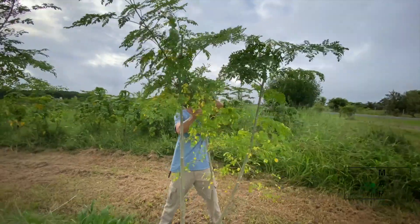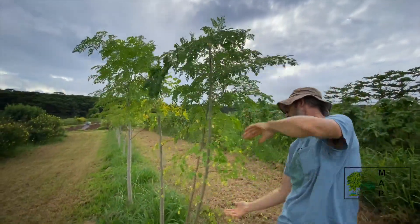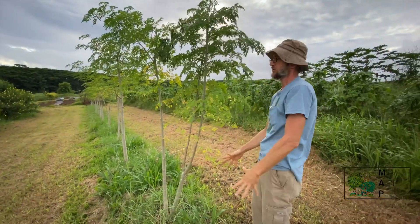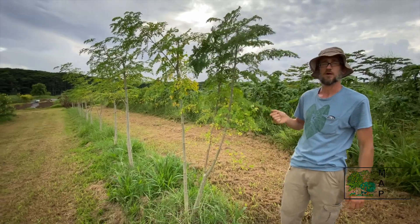And then this one here, I've just harvested that. But at some point we really want to cut these back really low, just to get them to bush out more and make them really easy to harvest.